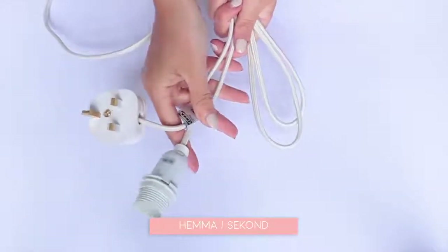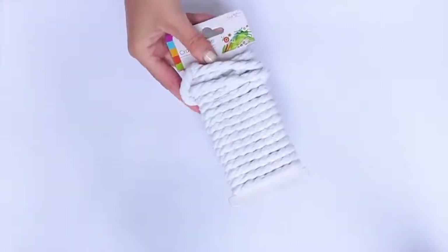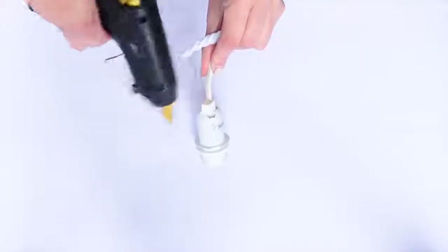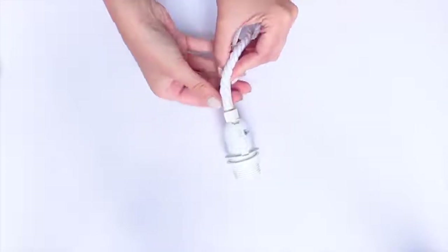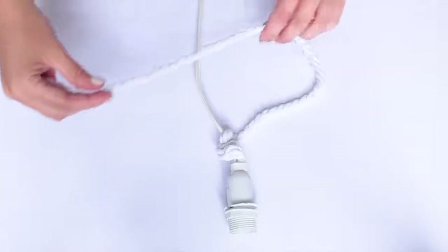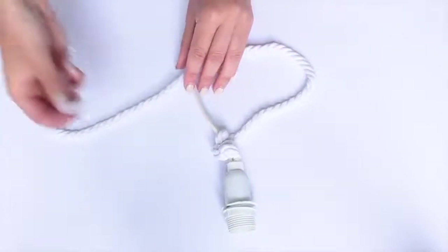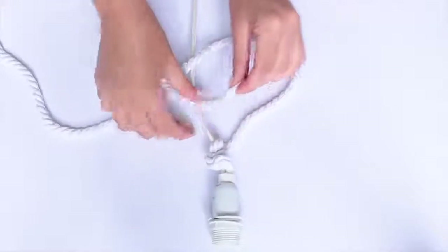To make this braided light cable, you'll just need a light cable from IKEA — I got this around Christmas time but they should do them year-round — and you'll also need some thick rope. Start by using a small dab of hot glue to attach the rope at the end of the light cable, making sure it's secure. Then take that first piece of rope and put it over the string of the light cable.